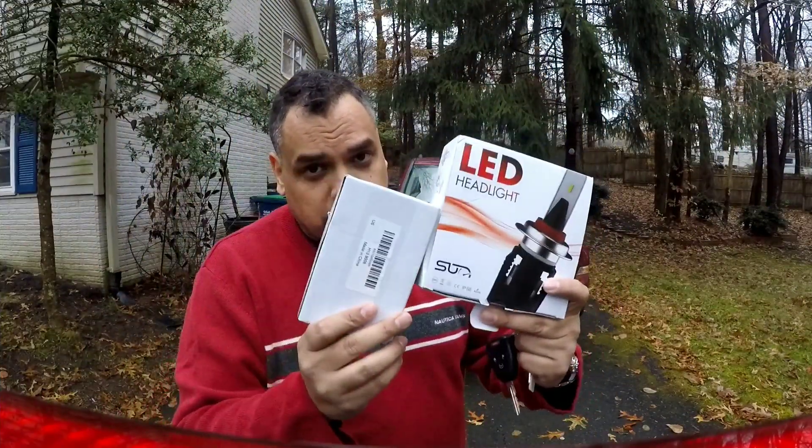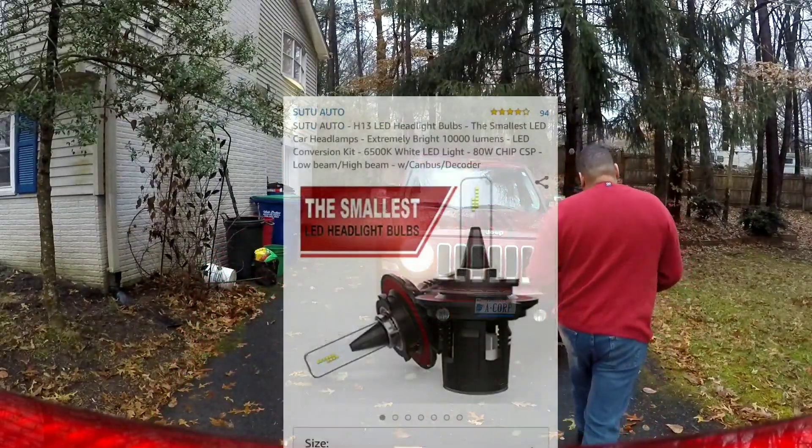Welcome back fellow bosses to another episode of Cigar Boss. Today we're going to install these LEDs on my Jeep Patriot.